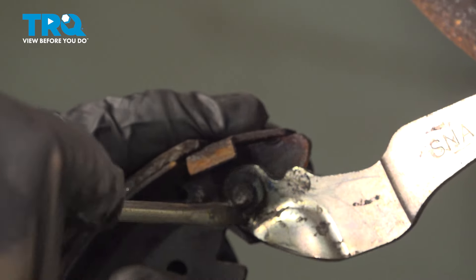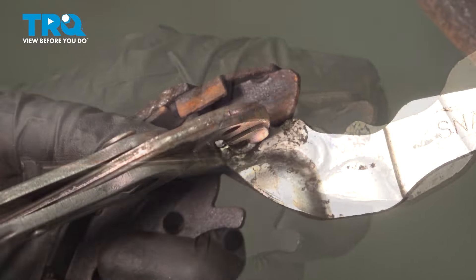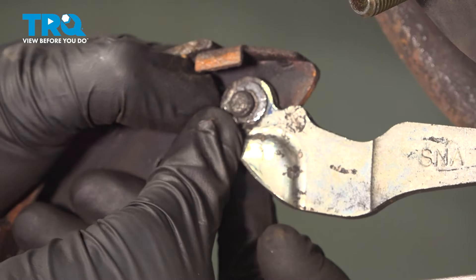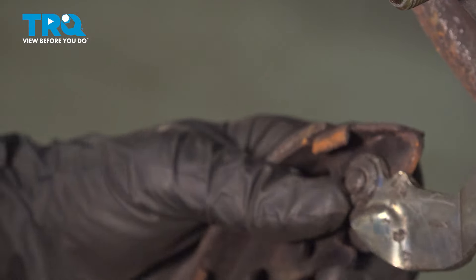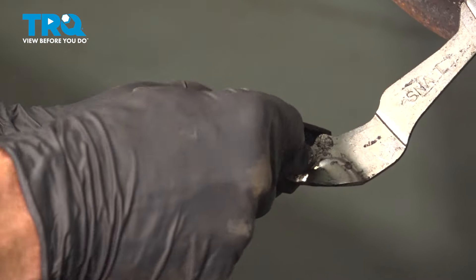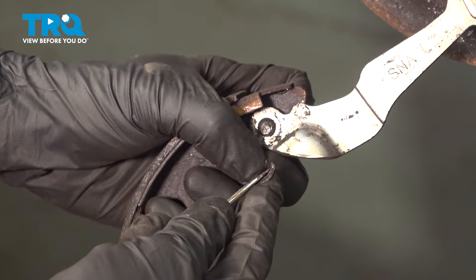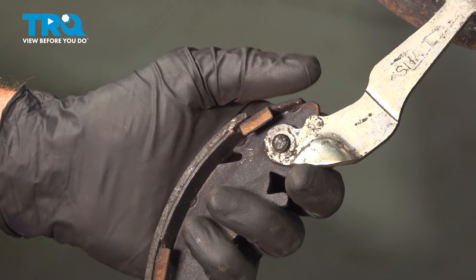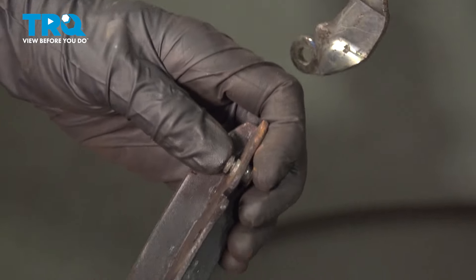On the inboard side, you're going to find that you have a horseshoe clip. We're going to be reusing this clip and the mounting pin. To remove this clip, I'm going to use a flat blade screwdriver to start spreading it and then I'll use some pliers to press it out of the position. Now we can remove the lever and remove the pin.